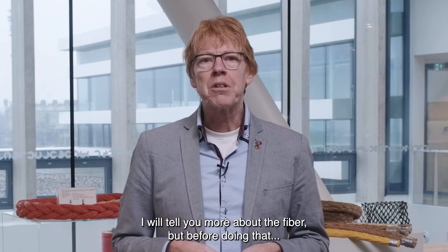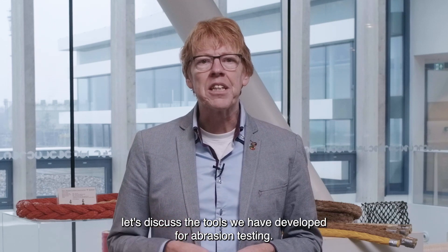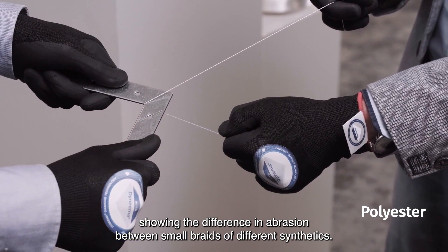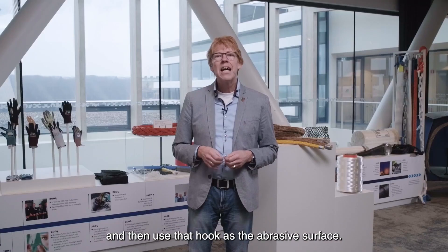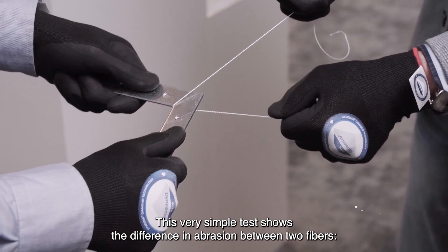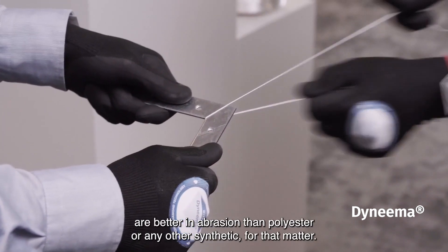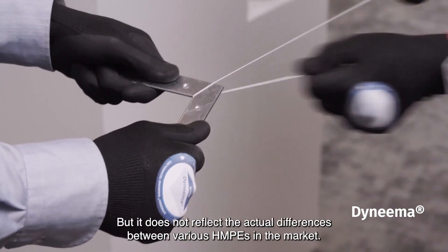I will tell you more about the fiber. But before doing that, let's discuss the tools we have developed for abrasion testing. We have created a simple test showing the difference in abrasion between small braids of different synthetics. We take a small flat metal corner hook that you can buy at any do-it-yourself store, and then use that hook as the abrasive surface. This very simple test shows that small braids with Dyneema are better in abrasion than polyester, or any other synthetic for that matter.